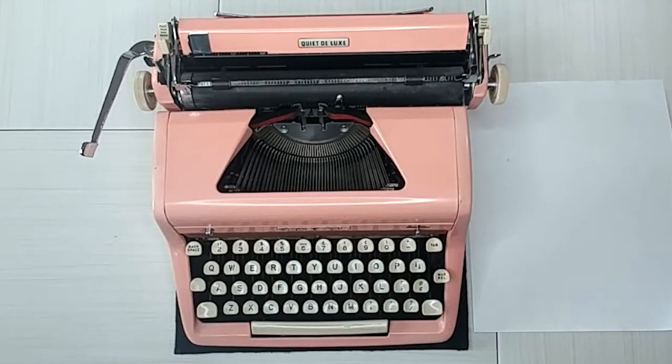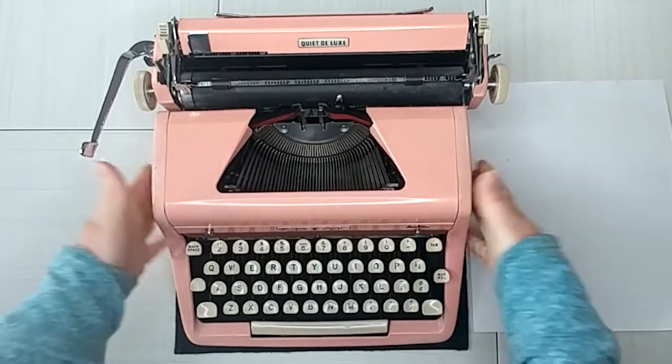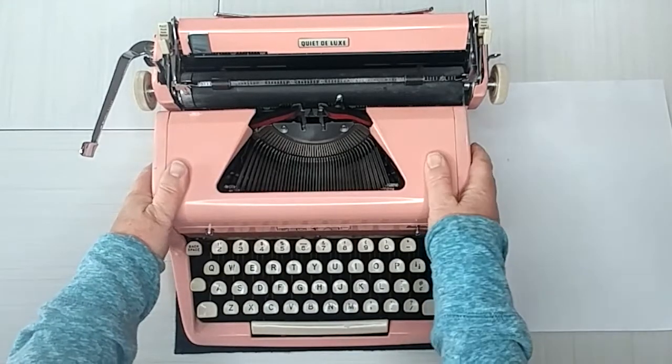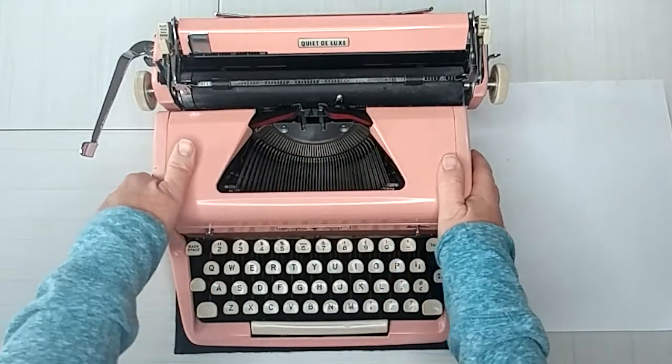Hello, this is Laura with Jot and Tittle Typewriters. Thanks for joining me today. I have a pretty Royal Quiet Deluxe — this is actually our first pink one. I've been wanting one for quite a while and I'm so glad we finally got one. It's so hard not to keep it. We now have three 1956 Royal Quiet Deluxes: a green one, a pink one, a beige one, and crossing our fingers we should have a red one here soon.